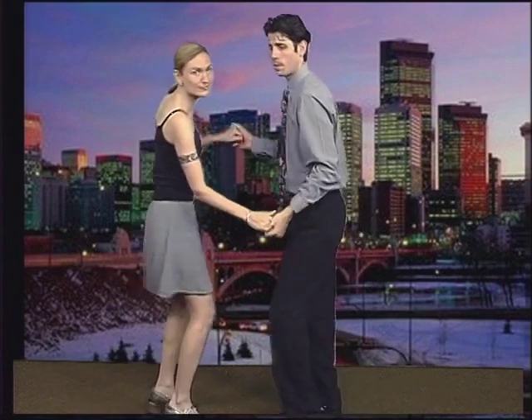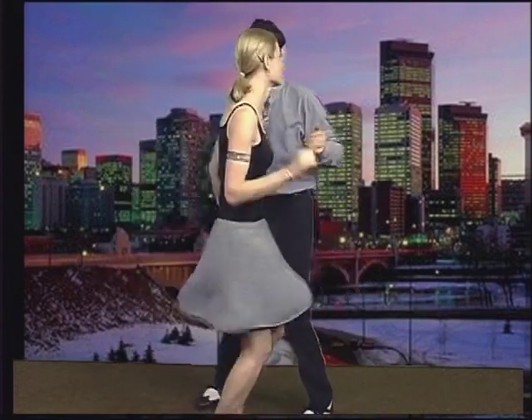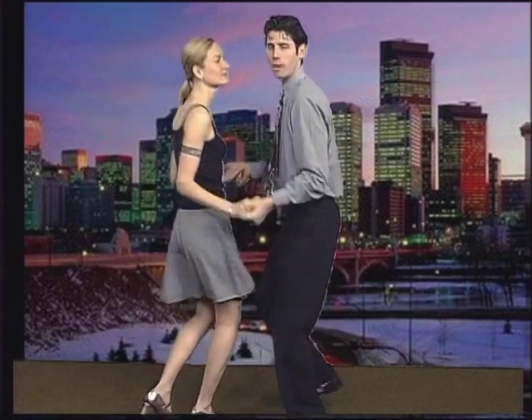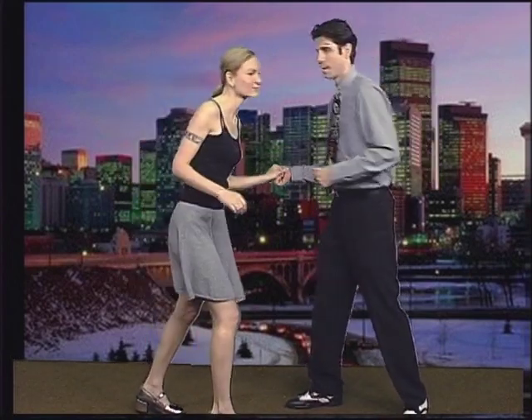Now the only thing we're going to change is I'm going to let go of that hand. My right hand follows through. Gentlemen, notice how she's still stepping towards me — I'm just using my right hand and she's following with her left hand. You want to lead towards you, not pull. There's a difference between pull and a lead. Lead means you're showing her where to take that first step.